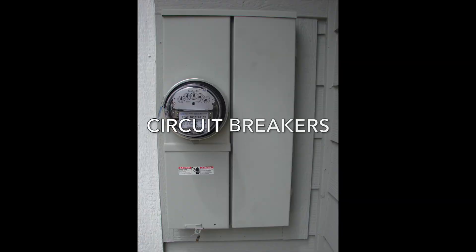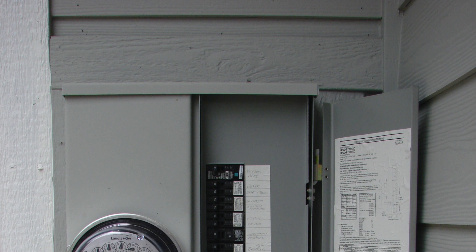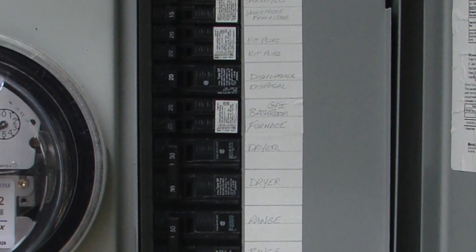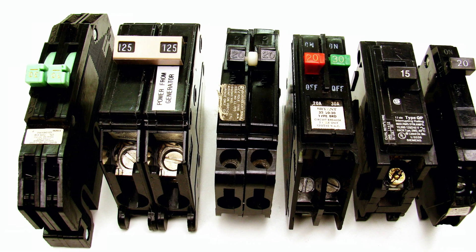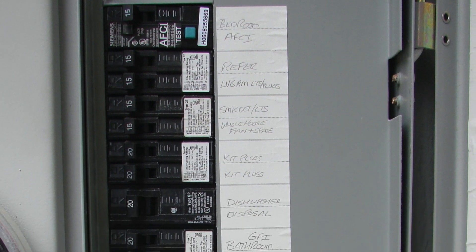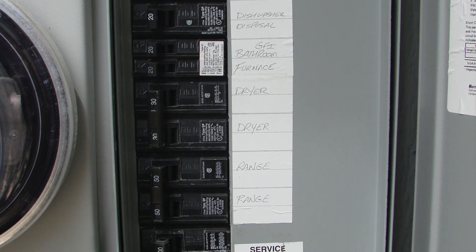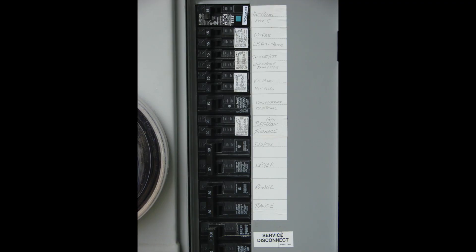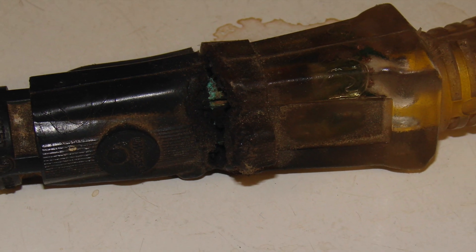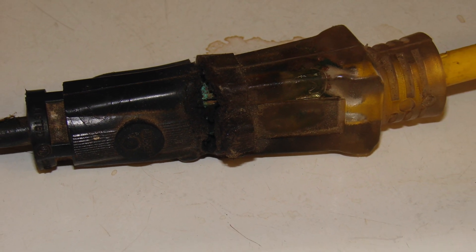For this issue of Electrical Tips, we're talking about circuit breaker sizes. You have a circuit breaker and it trips — there's a problem on the circuit or it's overloaded — and you're wondering: can I increase the circuit breaker size to stop it from tripping? The answer is no. If you do, this will overheat the wire, and it could cause the wire to actually get hot enough to cause a house fire.